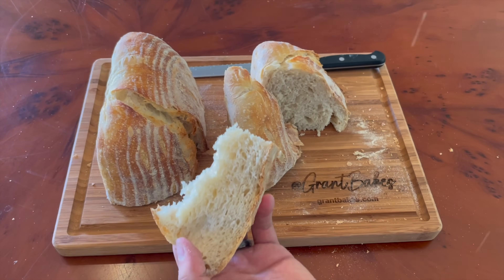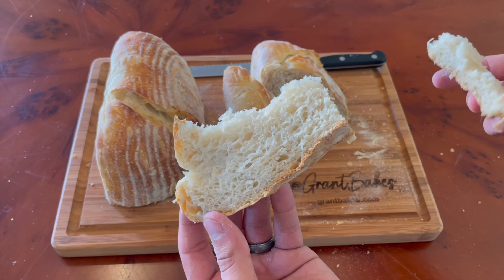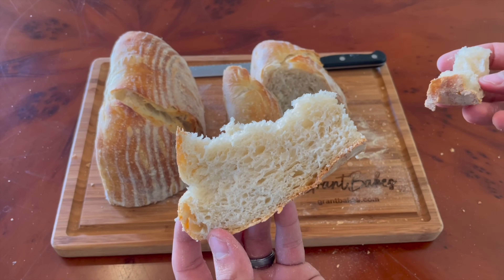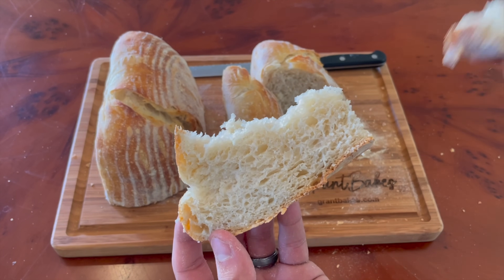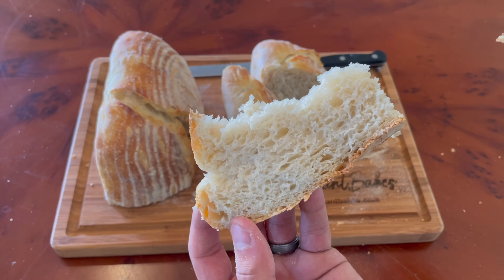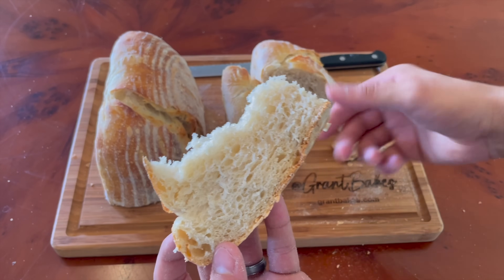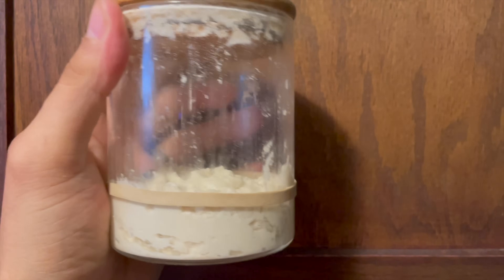Would this long, meticulously almost overproofed loaf of bread have a more sour flavor? No! The flavor was not extra sour like I was hoping for. This was a mildly tangy loaf, very similar to the ones I make all the time. Once again, my quest for an extra sour loaf of sourdough bread had unsatisfactory results. So I started over.